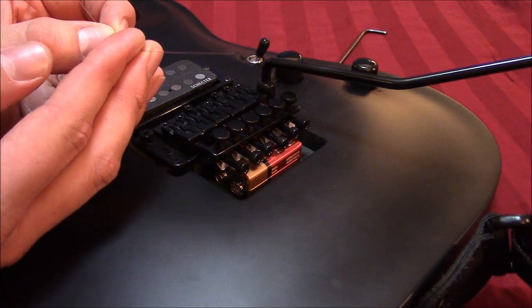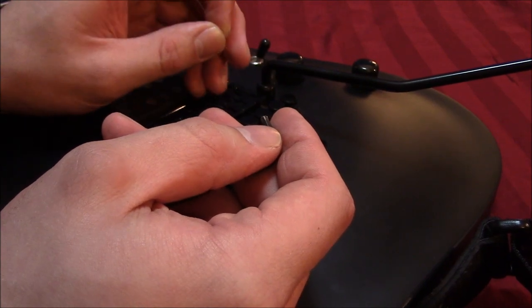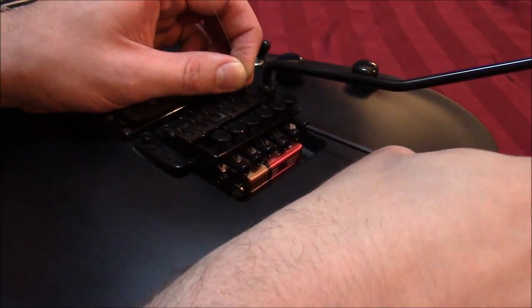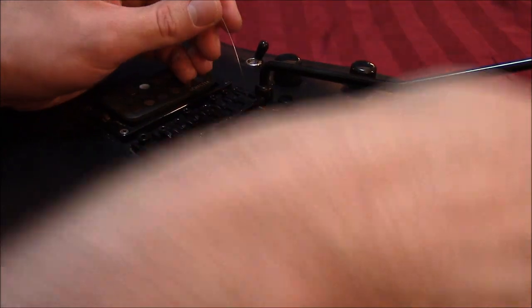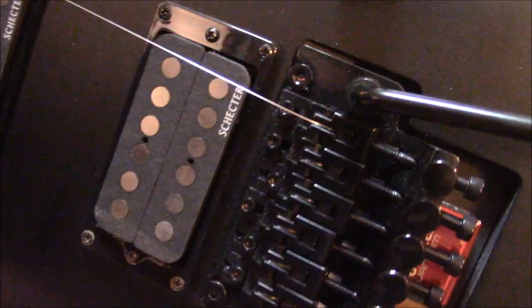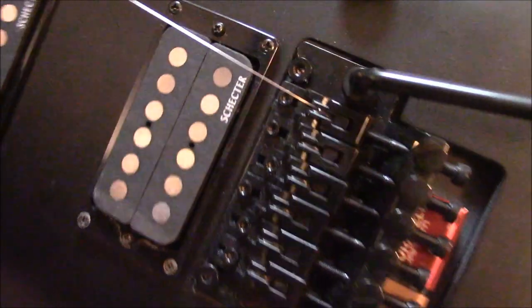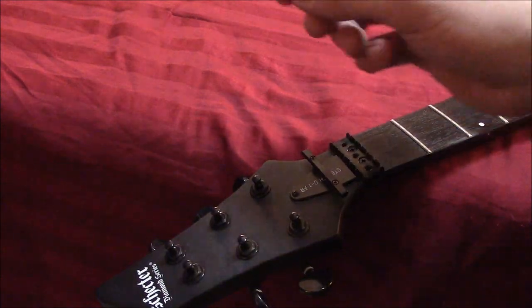So now you have a string that has two clean ends. You're going to take the string end that used to have the ball — although some people say it doesn't really matter, I like to just keep track of it — and put that into the track where the block is for that string. Once you feel the string touch the back of the bridge, you're going to want to screw down the peg to tighten the block. You can see the string has gone down that track and it goes right between the edge of it and the block, and I've tightened the block down using this peg on the back. Now once you have the string tight in the block, you're free to put it through the tuner.